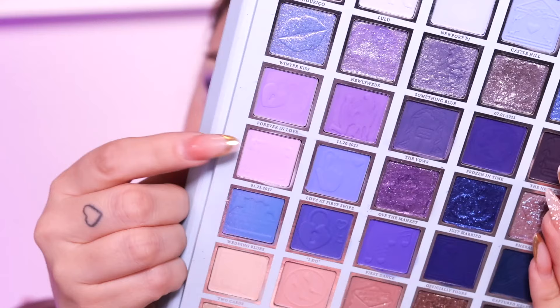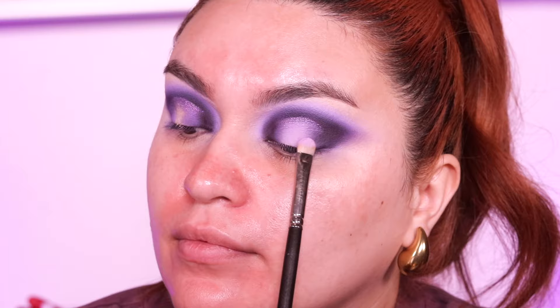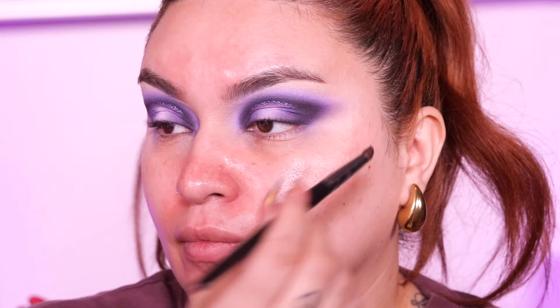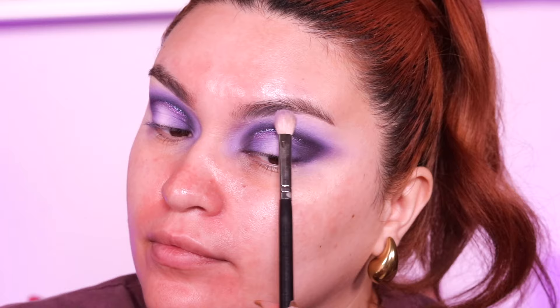Then we go into that very first shade we used and apply it just down the center of the eyelid. You can get very creative here — go in with glitter, do whatever you want — but I'm going to keep it pretty matte and keep the glitter only in the crease. For the inner corner highlight, I'm going to use that glittery purpley shade that we used in the crease, and then take that pink bright lavender shade and place it right on top of that as well so it doesn't look extremely harsh.